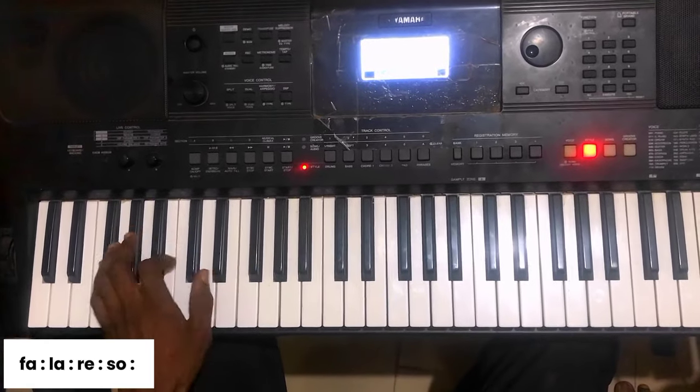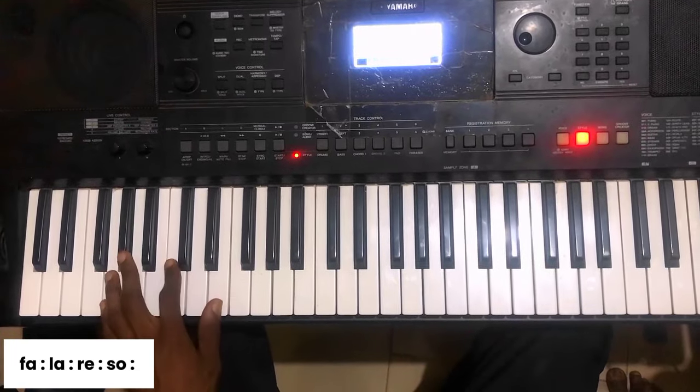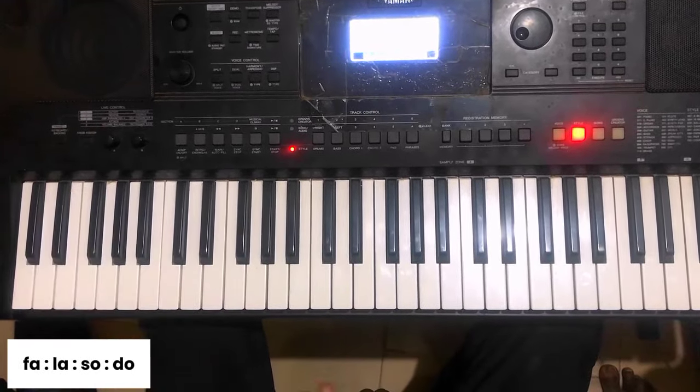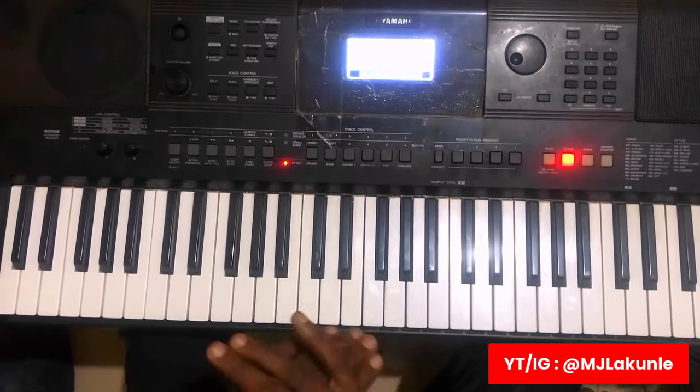It is just your Fa-La-Re-So. Then Fa-La-So-Do. You can see that. Fa-La-Do-Do. You can use any of it.